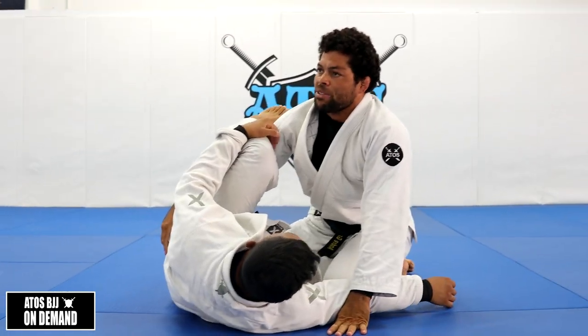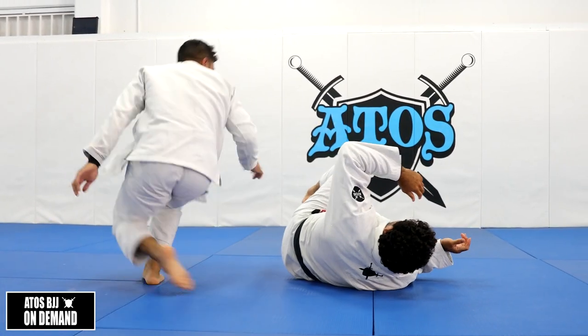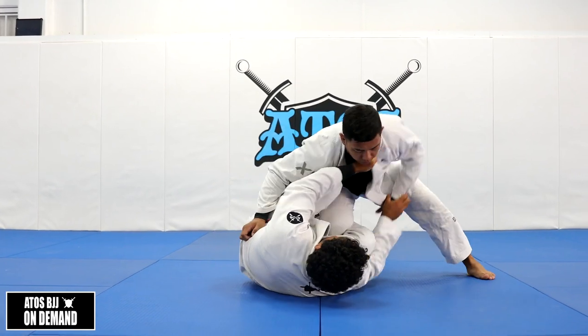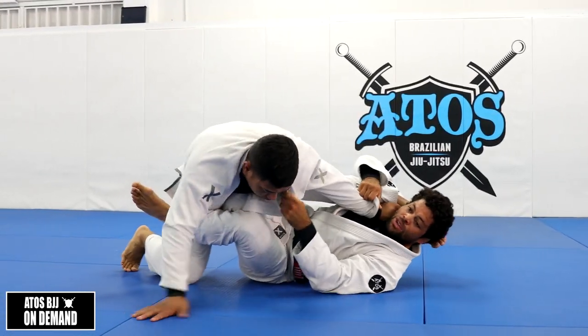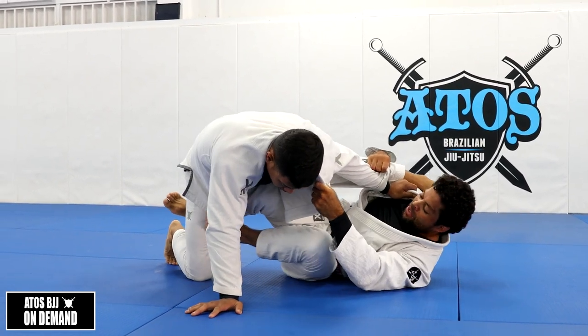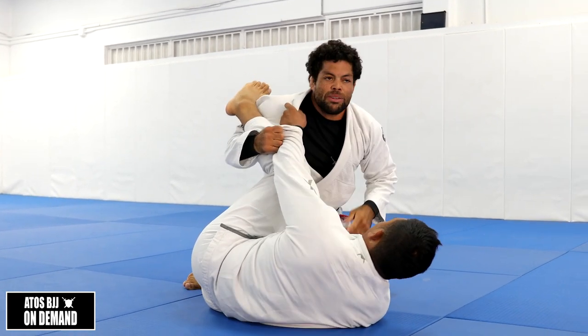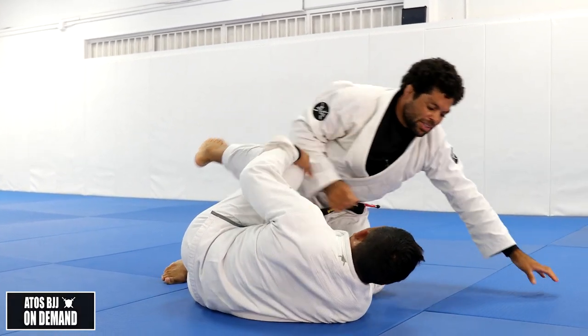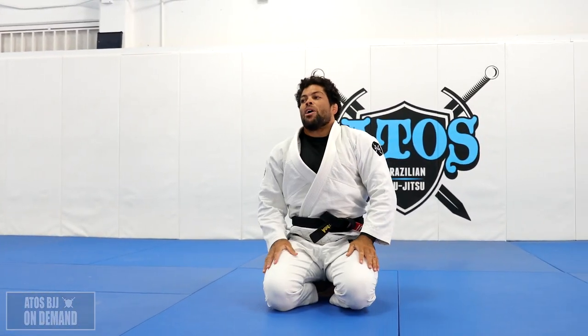Start closing the space right when you get on top. So I'm here, going to break the grip - call it, one, two. Control, you have the knee on the floor, push and come up. Very simple and easy, and there are a lot of variations you can do from that setup. All right, let's work.